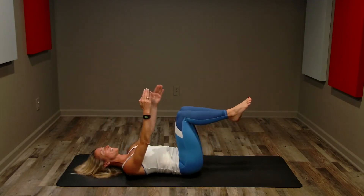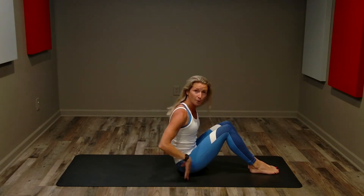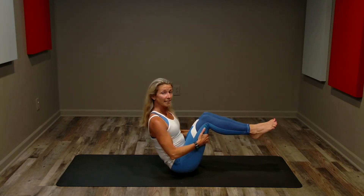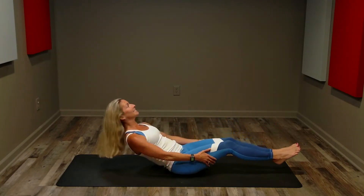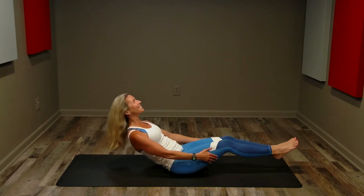All done. Holding your hamstrings, bring it up. Next exercise: we're going to come to a boat pose, balancing on your sit bones. If you need to, leave your feet on the floor; otherwise, bring your legs up. Holding your hamstrings, we've got 60 seconds — we're going to extend and pull back in. Here we go, 60 seconds.